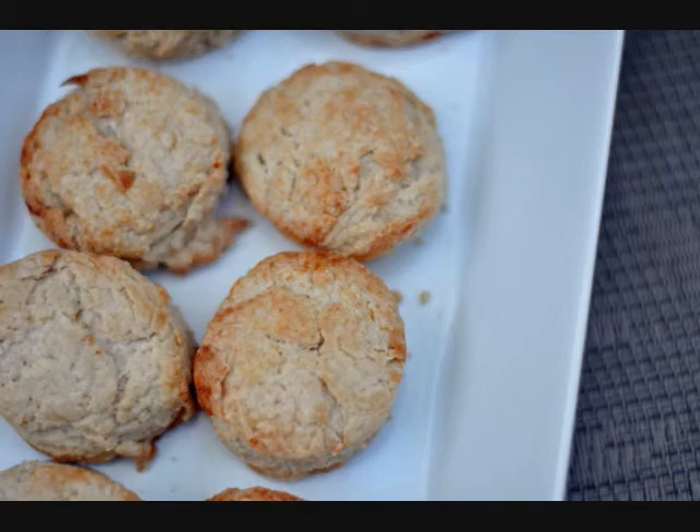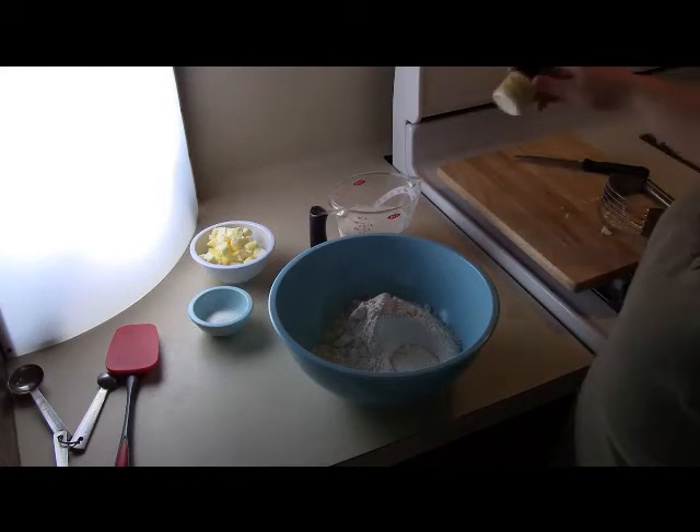Hi, I'm Stephanie Manley with CopyCat.com. I'm going to show you how to make KFC buttermilk biscuits. They make some of the most fabulous biscuits and you can make them too.